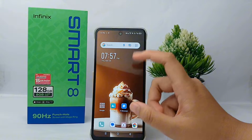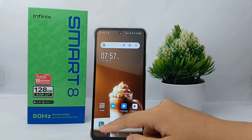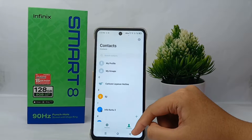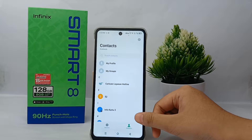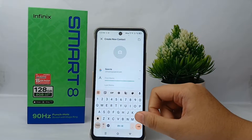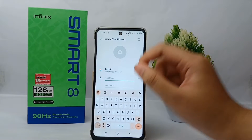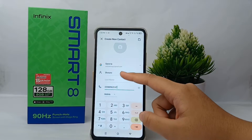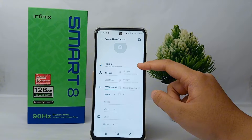Open the Calls menu, then go to Contacts. Here you can add a new contact by clicking the plus icon. Enter the name and number — the number here is just random for demonstration.